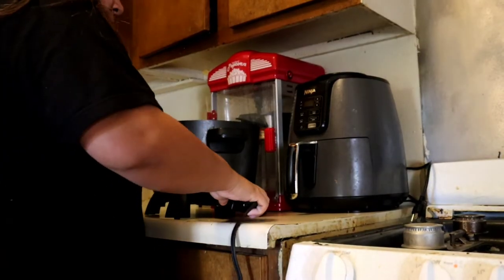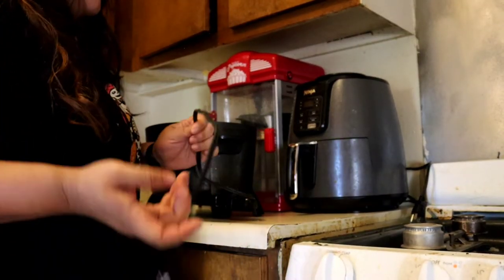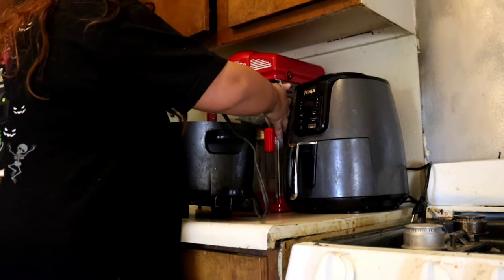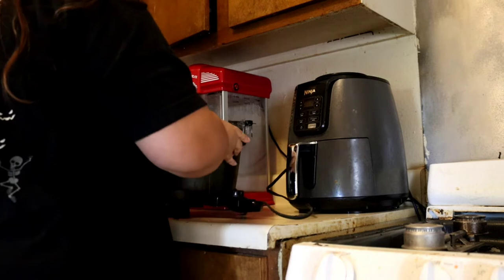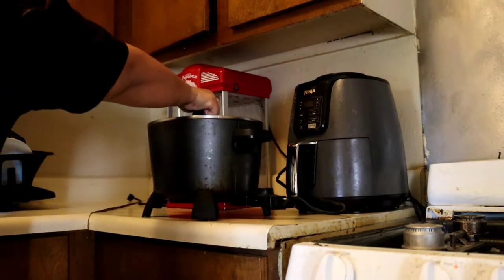That should have taken no more than a minute or two, but then all of a sudden when I closed the door I just blinked and it was pitch black outside. I mean, this feels like Home Alone — like six hours passed.